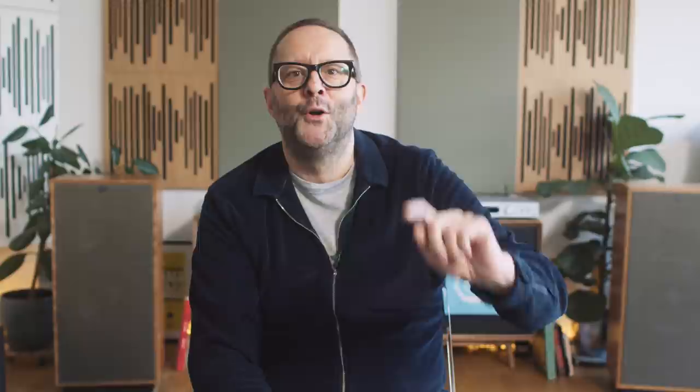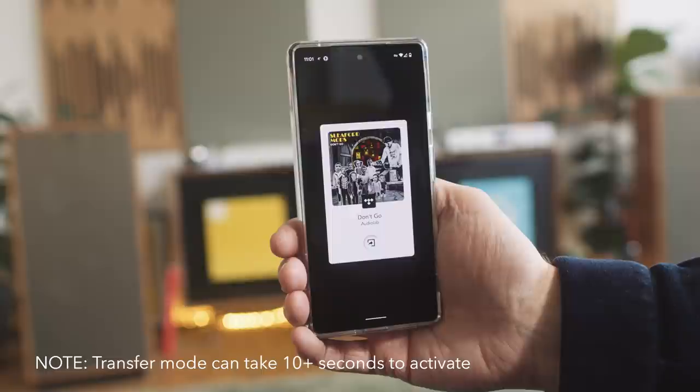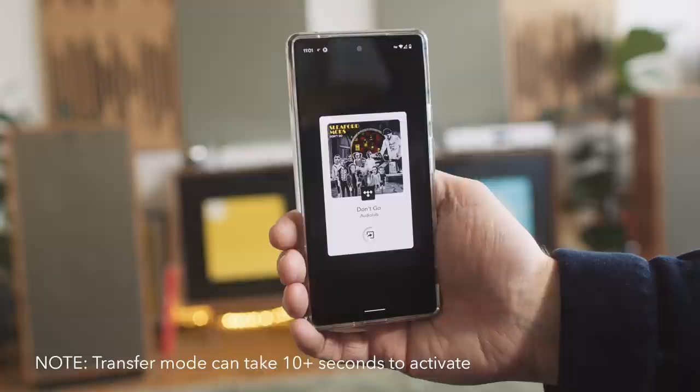The pop-up said, essentially, do you want to hand the stream off to the Audiolab 6000A Play? And I'm like, yeah, you bet I do. So I clicked that and sure enough, the stream pauses then resumes on the 6000A Play. I turned my phone off and the music kept playing, so that's how I knew the stream was traveling directly from the cloud to the amplifier and not through the phone. That also eliminated any jittery playback. And then I tested gapless — transfer mode reduces gaps to around half a second, which is really on par with what Chromecast gives us.